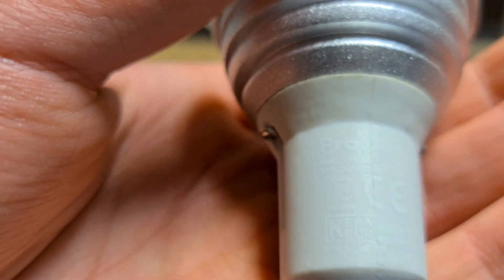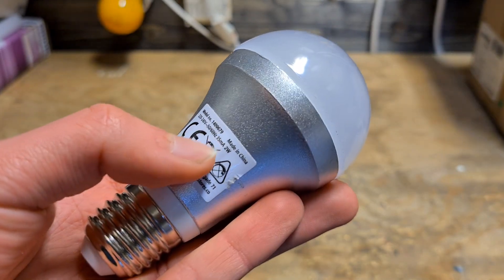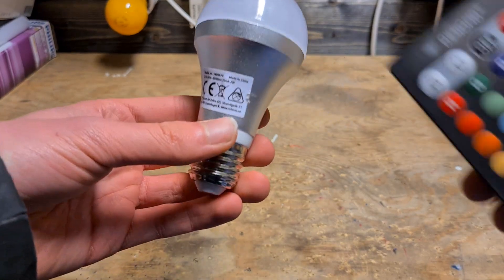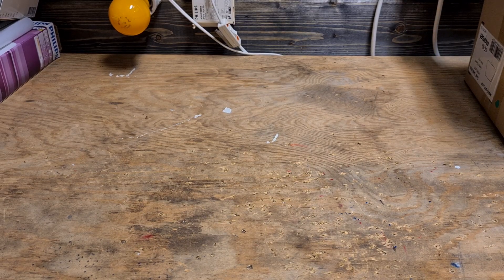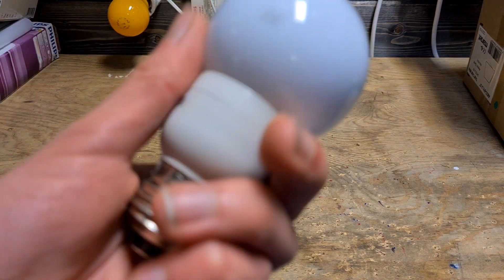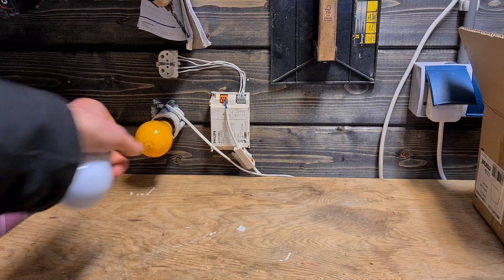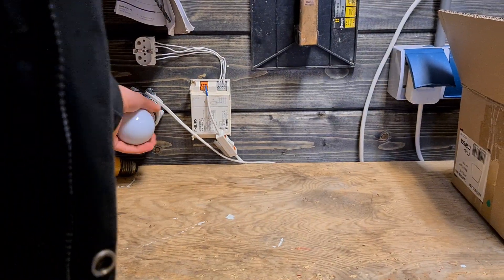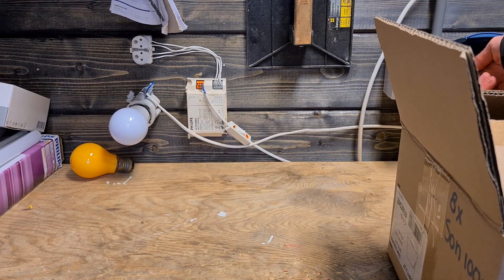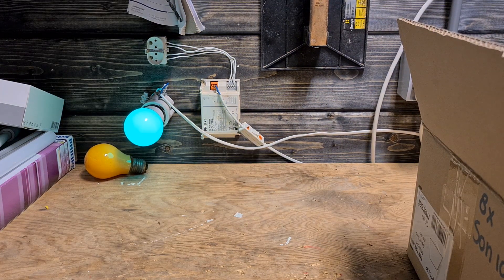Here we have an RGB bulb, controlled with one of these cheap remotes — I don't even know if it still works. And this is another color bulb; I think this one works, so let's test it right now. And it does still work — it actually does change color, though somehow you can't see it on camera.